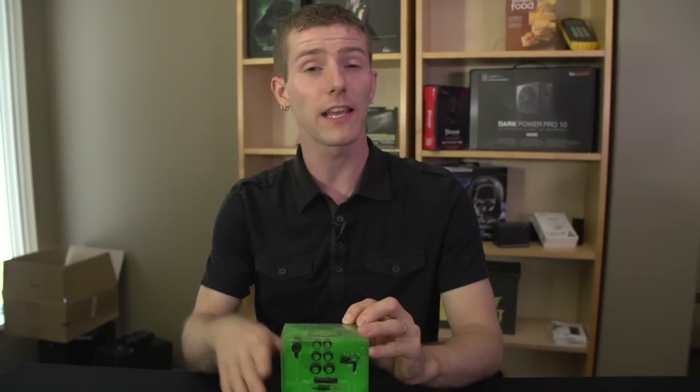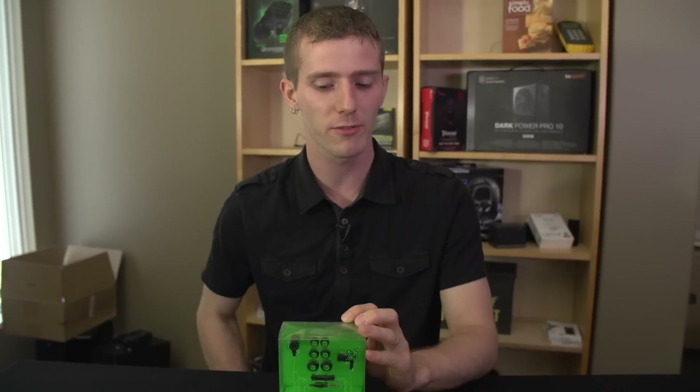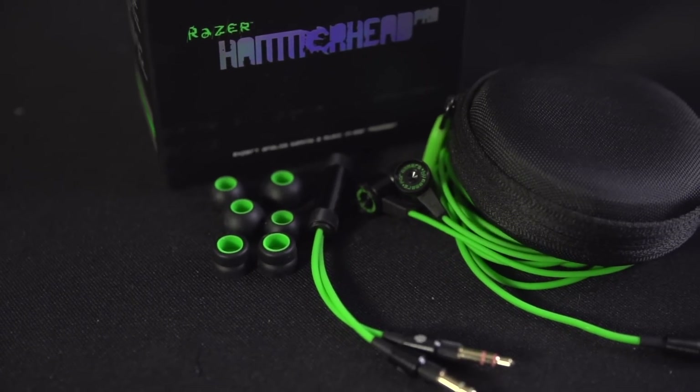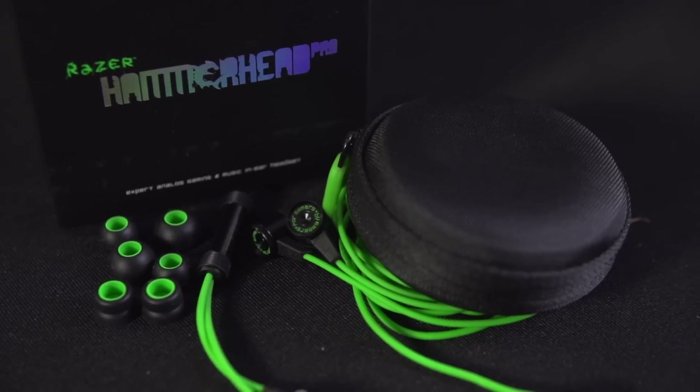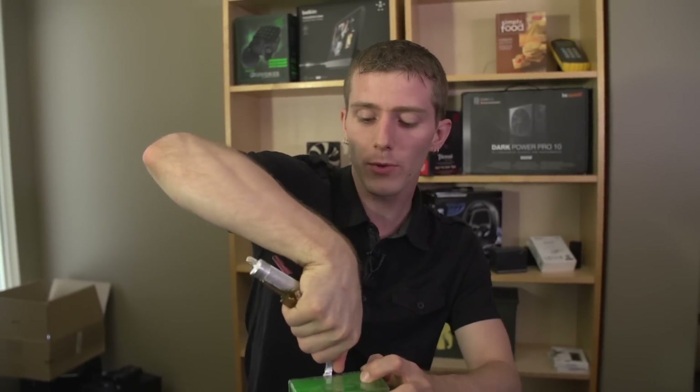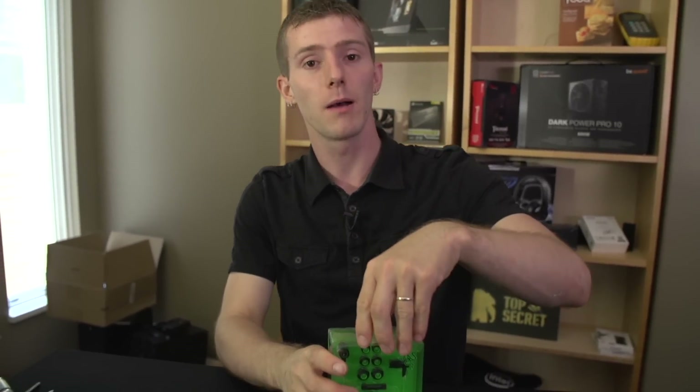Maybe it's being presumptuous of me, but I'm pretty sure that this is a hotly anticipated unboxing from me — the Razer Hammerhead Pro. So what are they calling this? Expert analog gaming and music in-ear headset. The difference between the Hammerhead Pro and the regular Hammerhead is very simple: it's a microphone.